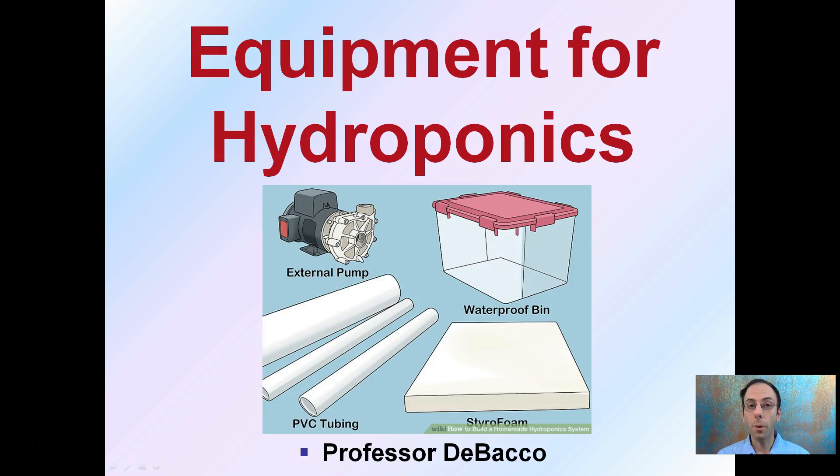When looking at setting up a hydroponic system, there will be some equipment that will be needed. The specifics of the equipment you need will depend on your exact system chosen, but there are some things that are true for just about all systems.